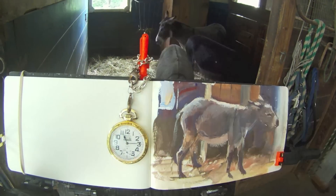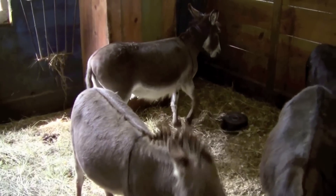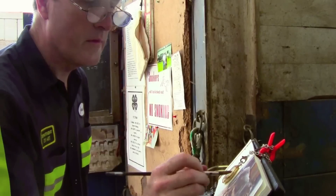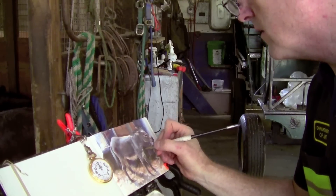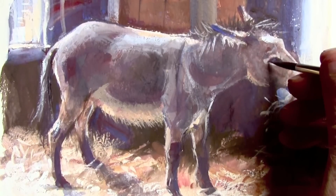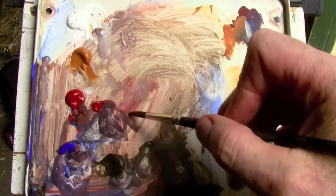I'm working in a Moleskine watercolor sketchbook, and once in a while adding a few details like hair, fur, with a water-soluble colored pencil. And the final touches of the eyes and the mouth, with a fine-pointed brush, I saved for last.